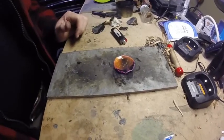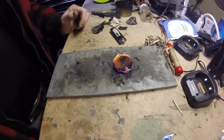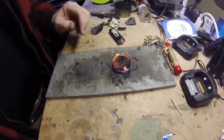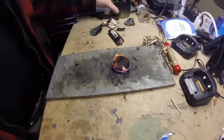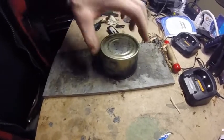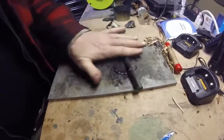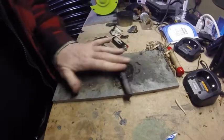This is a nice easy way to make char cloth. You don't have to worry about putting it in an Altoids can and cooking it in the oven or whatever. This is like an at-home sort of idea — we'll just cover it and then I'll roll it with my ferrule rod to put it out.